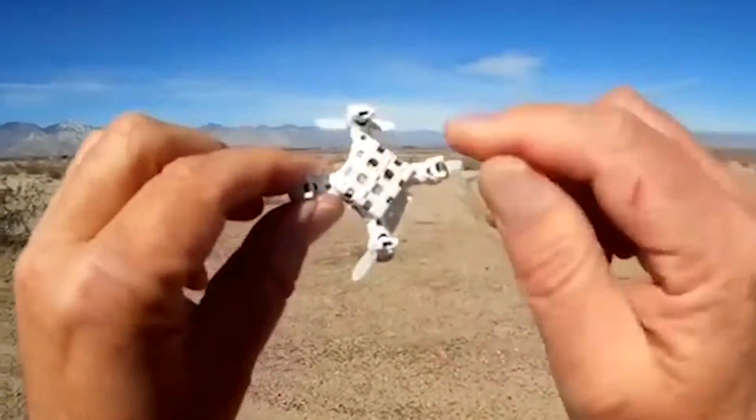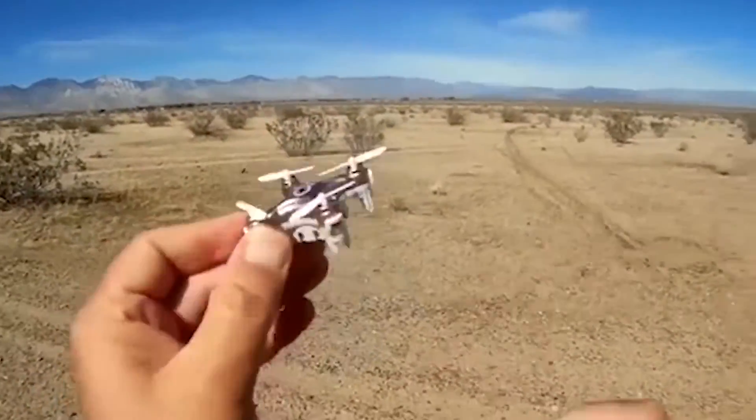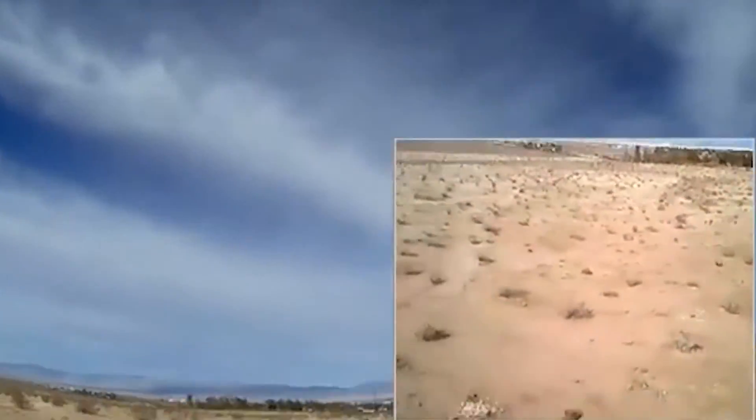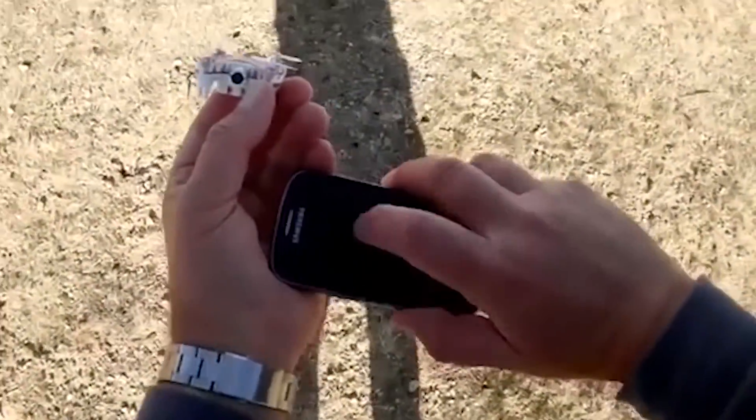After an hour and a half of charging, the drone can fly for about 4 or 5 minutes — enough to take a few pictures or record some short videos. The manufacturer provided the model with a 0.3 megapixel camera for this purpose. Because of its size, it may seem that the drone is a bit too fragile, but special coating protects the electronics even during falls.